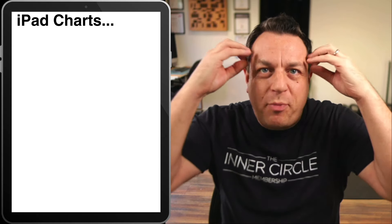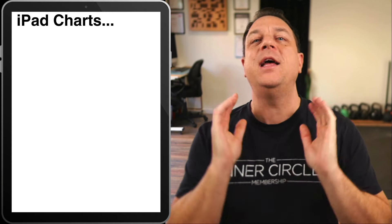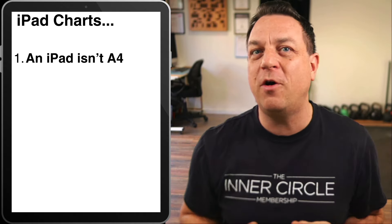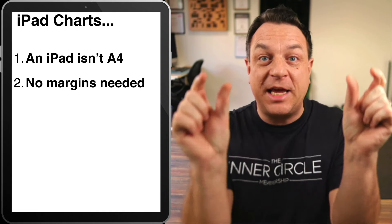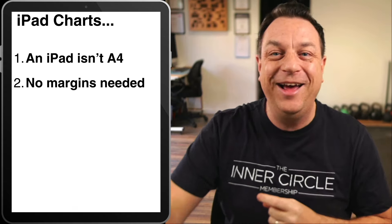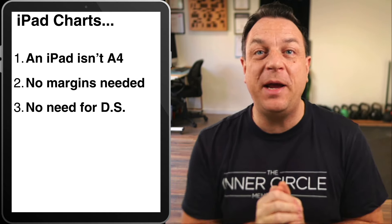First of all, you need to break your paradigm about what written music looks like if you're using an iPad. Number one: an iPad screen is not the same proportions as A4 paper. It's wider, so your A4 charts will not fit an iPad screen properly. Number two: you do not need any margins. There's a little band around the side of your iPad, and that is the margin. You don't need any page margins.